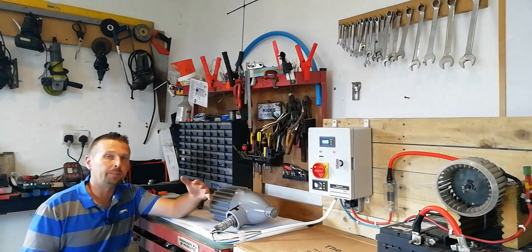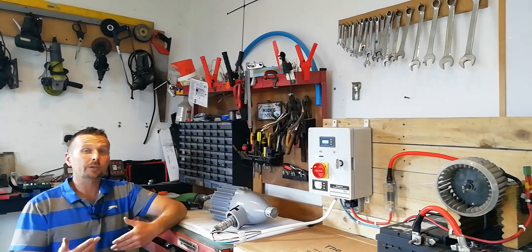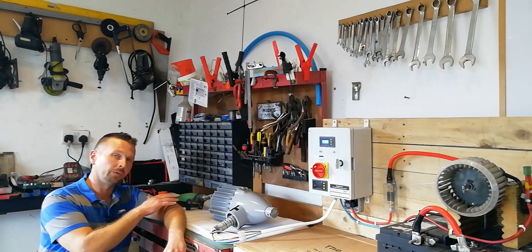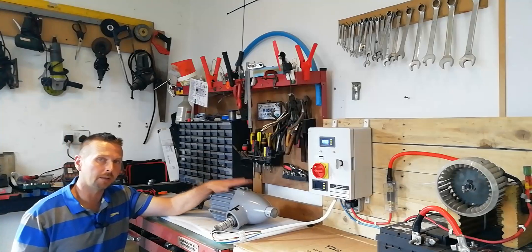So that was a successful bench test. We managed to generate 10.4 amps at just under 20 volts, which works out at just a shade over 200 watts here on the bench. You can see how that drill was really struggling — it gives you a good idea of how strong the magnetic fields get inside these permanent magnet alternators.